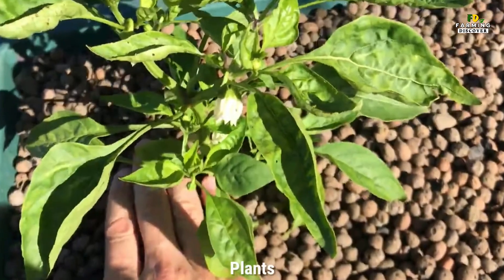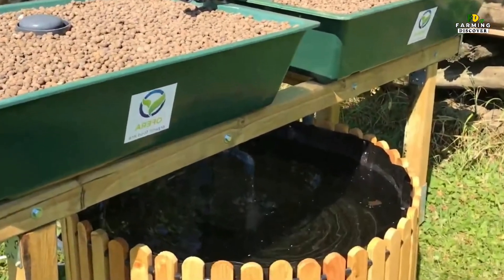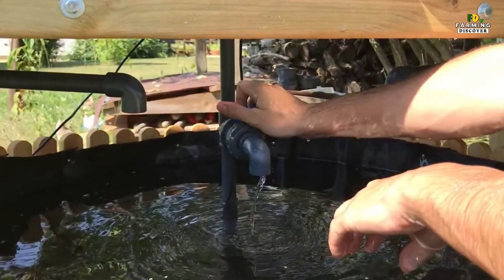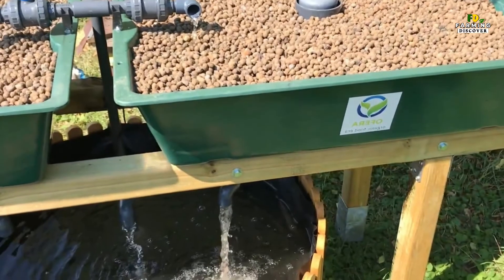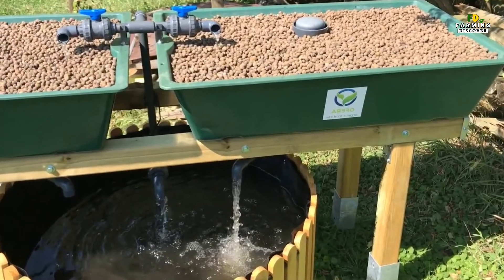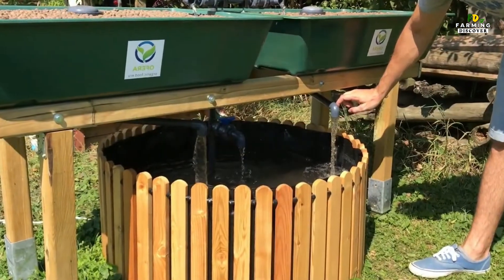The Plants. Some plants are easier to grow in an aquaponics system than others. Basically, anything that is harvested as a leaf — lettuce, kale, arugula, spinach, basil, dill, etc. — responds very well to the nutrients found in fish water and can usually be grown without added nutritional supplements.